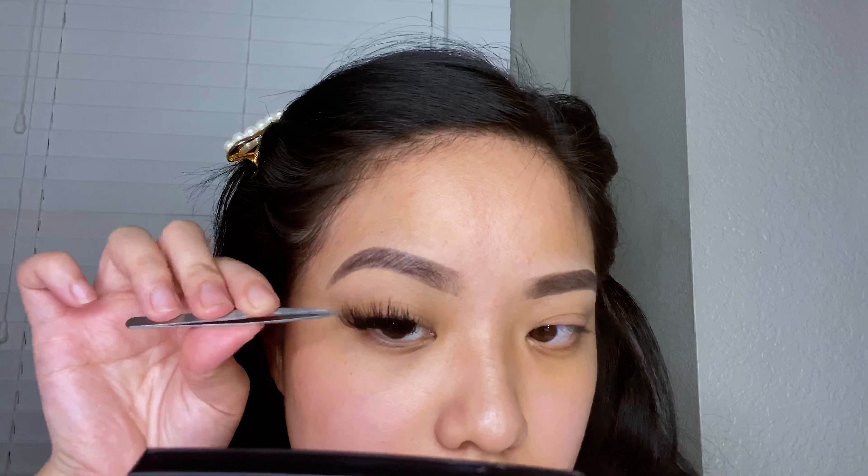I find that with these individual lashes they're a lot easier to remove from the packaging, which made me really happy, because when you're doing your own lash extensions you want to be as quick as possible.